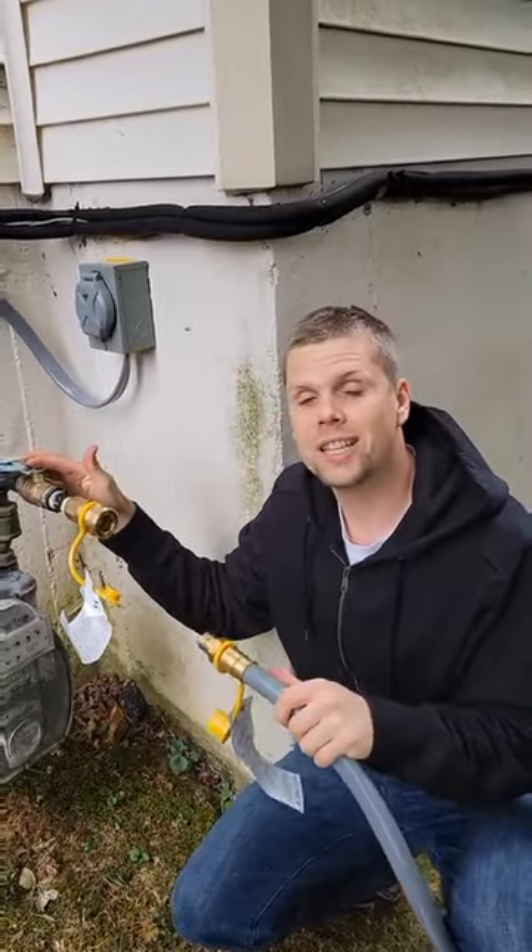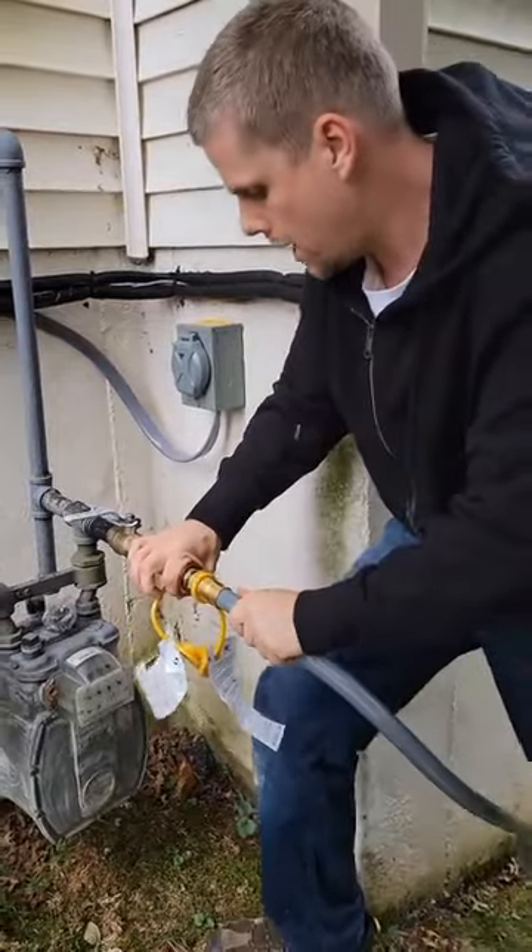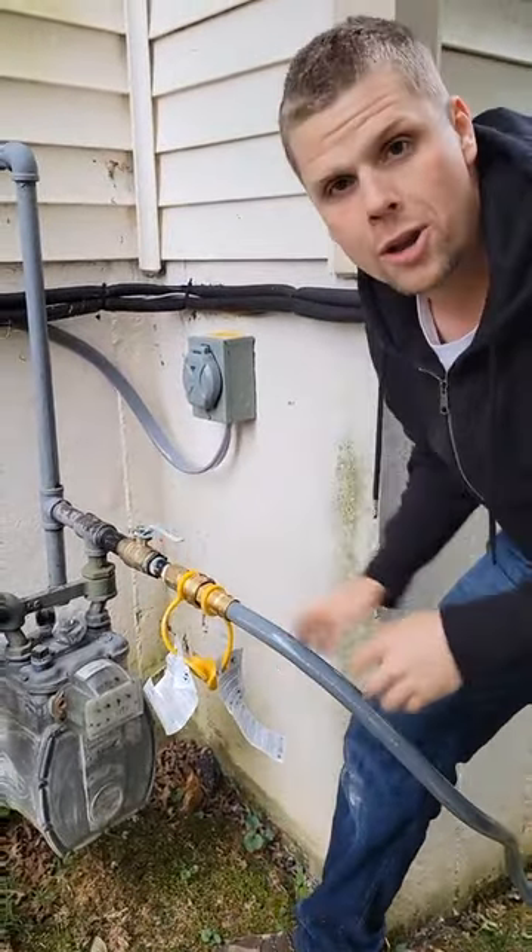Next we're going to connect to the gas line. We already have a pre-assembled valve here. We're going to go to our quick connect fitting and turn on the gas.